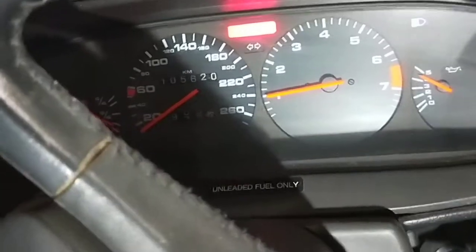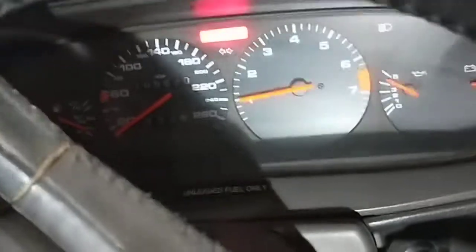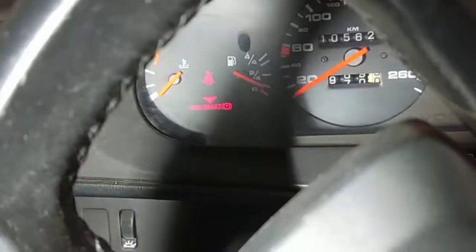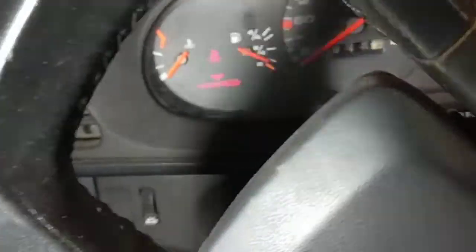We're going to run the car now to make sure it's not overheating and make sure the problem is not there anymore. If it doesn't overheat, then we'll continue on with the timing belt and on the water pump - we're going to change that because everything is getting a bit old. I'll let it run for about 5-10 minutes and then we'll look at the needle to see if it's going up, watching the cooling temperature.